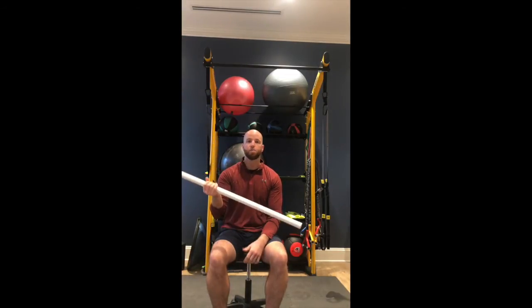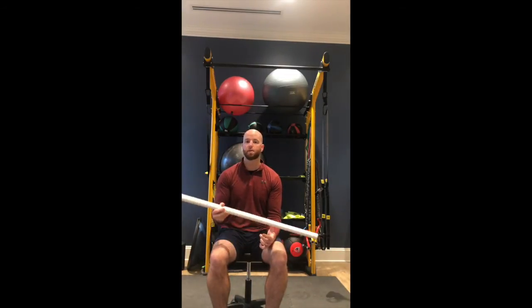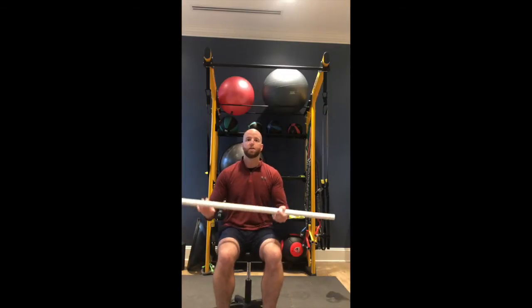Now let's talk about a quick test that you can do at home to determine if you need a little bit more mobility in the thoracic spine. What you need is something like a tube or a broomstick or a golf club — anything you have. You want to put that back behind your head, and then you want your knees together and feet together.